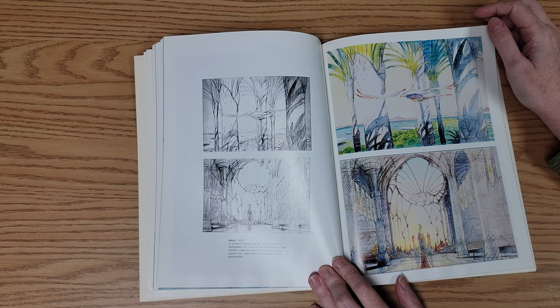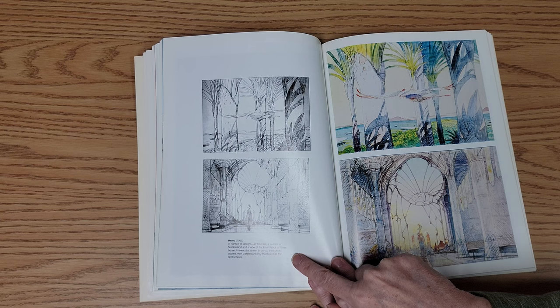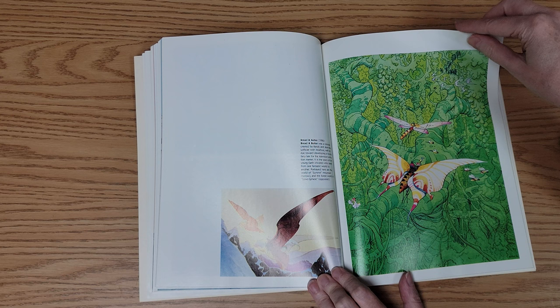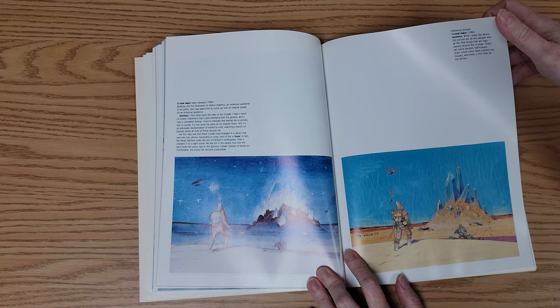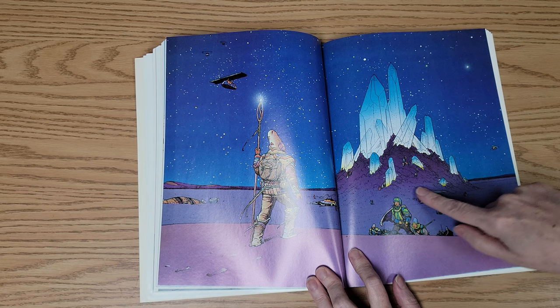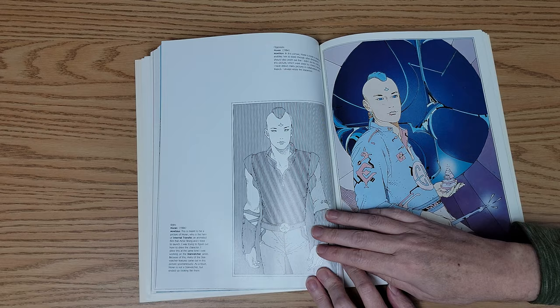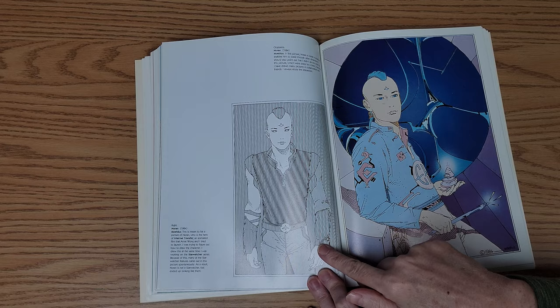In this one he says that they were drawn in pencil, then photocopied, then watercolored over the photocopies. Just lovely colors. I really love the colors in this and how translucent the crystals are against the night sky, and then the characters coming up here. And then the comparison of the black and white line version with the colored version.